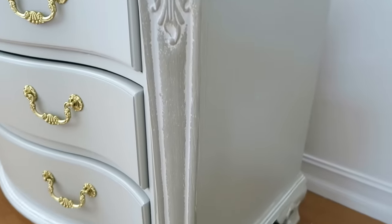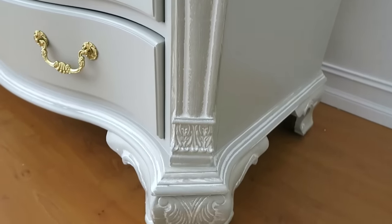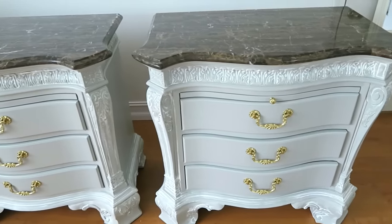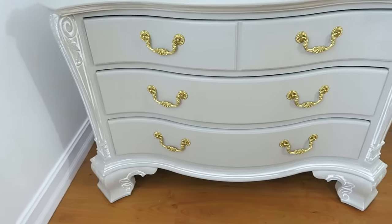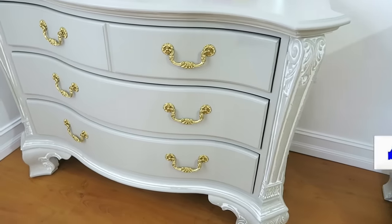Bueno amigos, espero que este video haya sido de ayuda para que se animen también a pintar sus muebles. Vean el video hasta el final porque se los voy a dejar un poco decorado para que tengan más ideas. Bendiciones a todos y recuerden regalarme un like antes de irse. ¡Chao, nos vemos en el siguiente video!